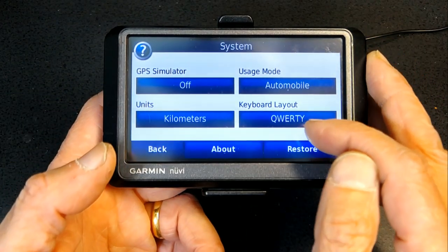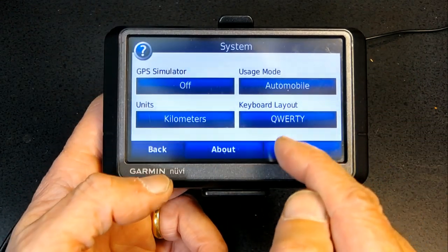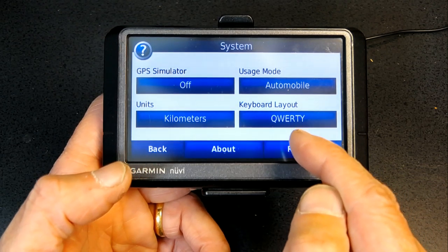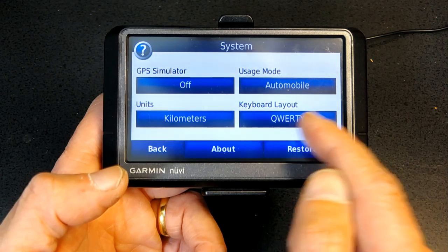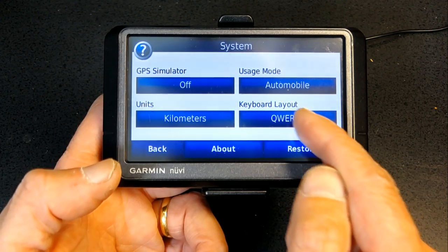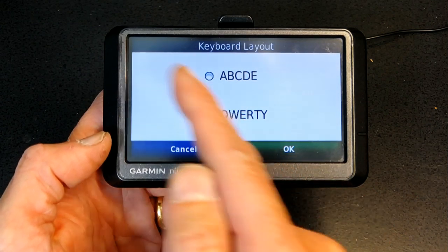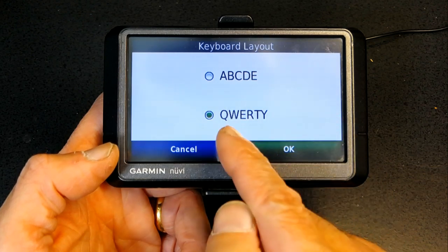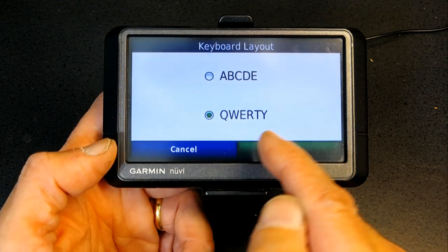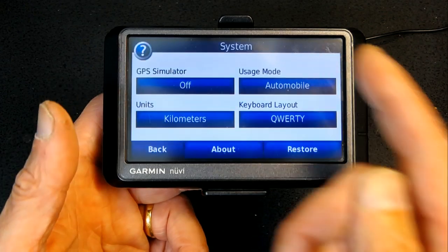The keyboard layout: QWERTY is the layout used in computers and typewriters, and that's the one I recommend. If you choose ABCDE, the alphabet will show in alphabetical order. But if you choose QWERTY it will be identical to a computer keyboard, which is much easier.